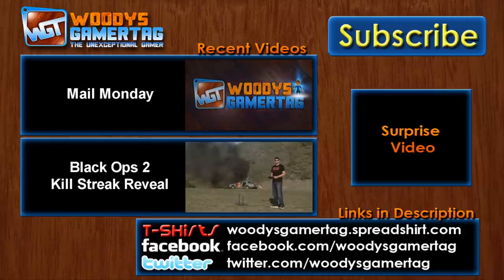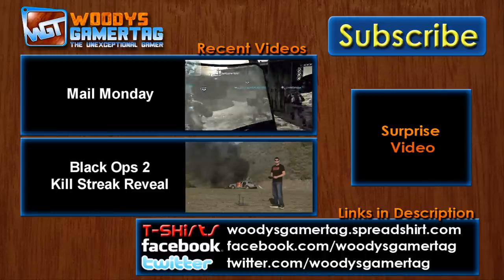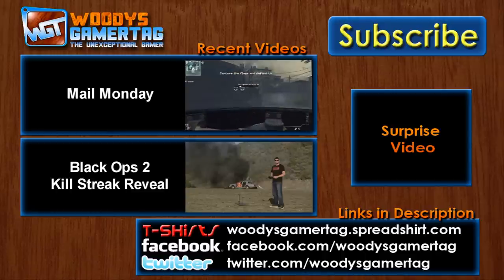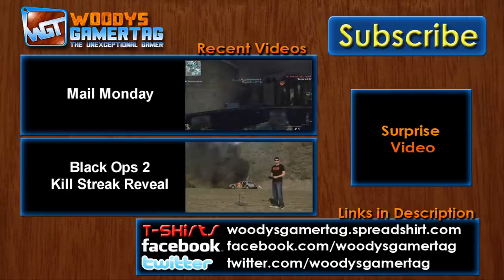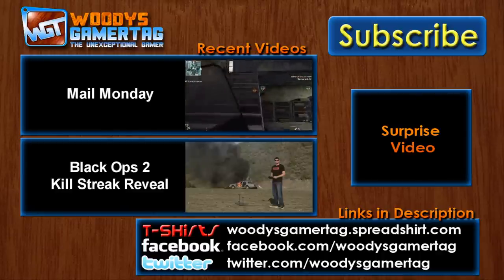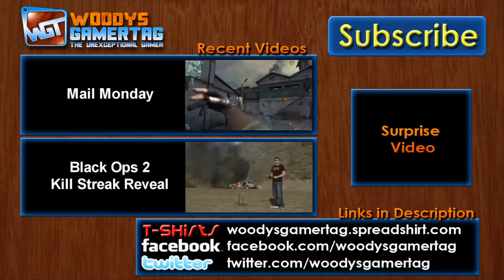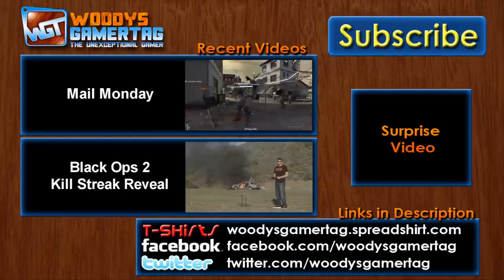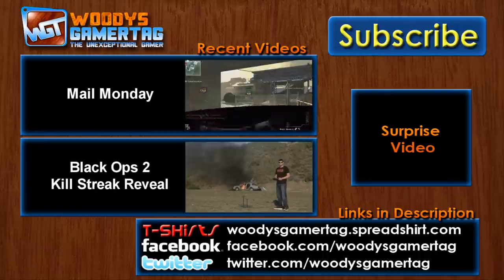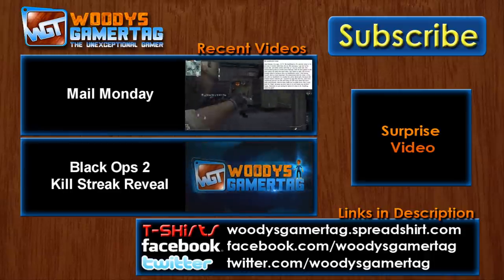Two videos you may have missed: the top one is Mail Monday, where I answer your questions — it always goes over real well. The bottom one is the kill streak reveal for Black Ops 2. If you've seen somebody else's kill streak reveal video but not mine, you're missing out — I have info on the time the game takes place, a futuristic new gun that appears in the game, and other cool stuff not in other reveal videos. Check those out, and subscribe in the top right. Have a good day.